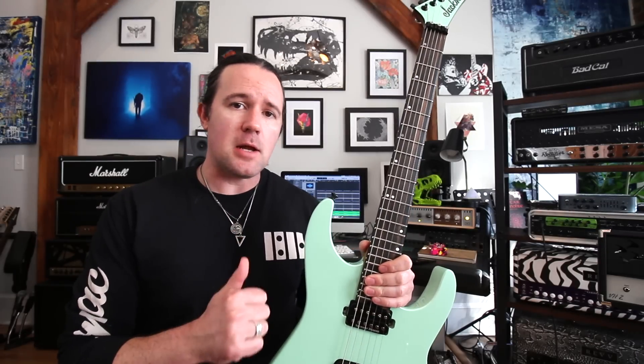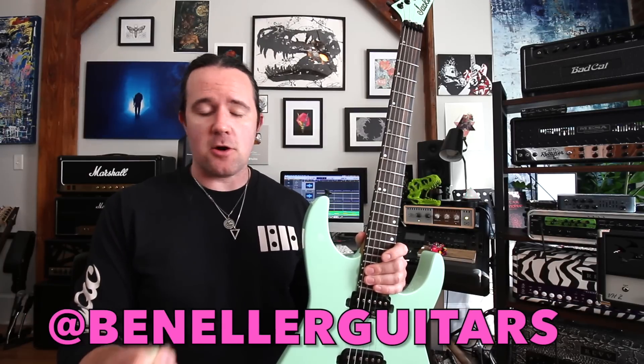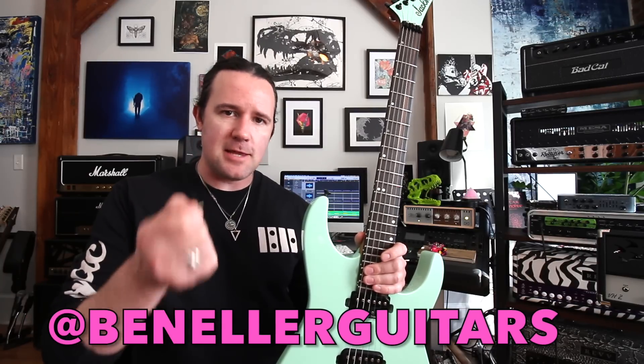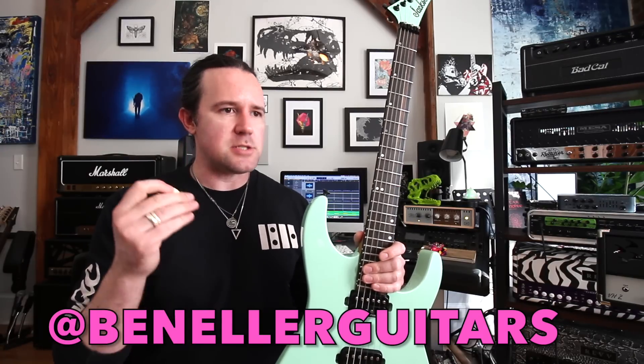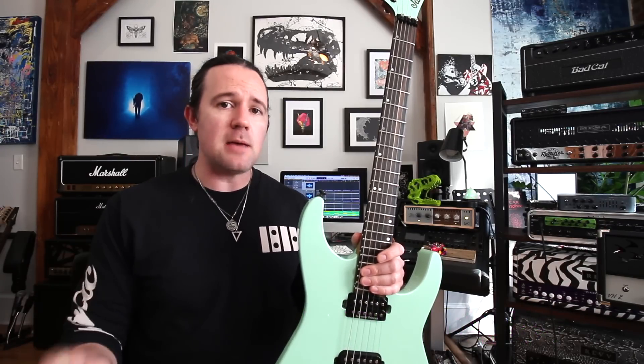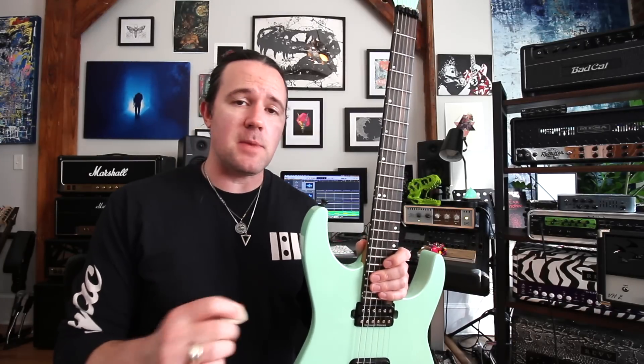Hey there kids, it's your good buddy Uncle Ben, and welcome to a brand new installment of Weekend Wank Shop. Last week I was having the worst time with my guitar playing. I developed this death grip on the pick that was really messing with my picking sound and my hand synchronization. I just couldn't get it together until I came up with this one-string speedburst workout that really helped me stay nice and relaxed and get my hands back in sync. On today's video, I'm going to show you guys how you can make this the perfect warm-up to run through before your next gig or recording session to help you stay much more smoothly.